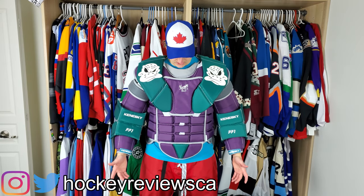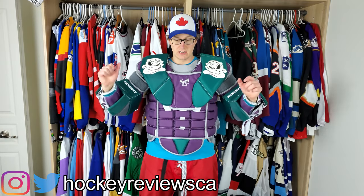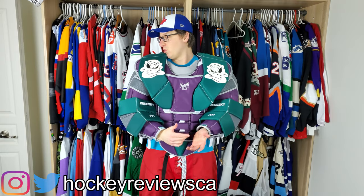This is the Kineski chest. Arm movement is not great, I'll be totally honest. As you can see, not a ton of movement there. It's harder for me to touch the back of my head and stuff like that than it is on the Brians and the Warrior.